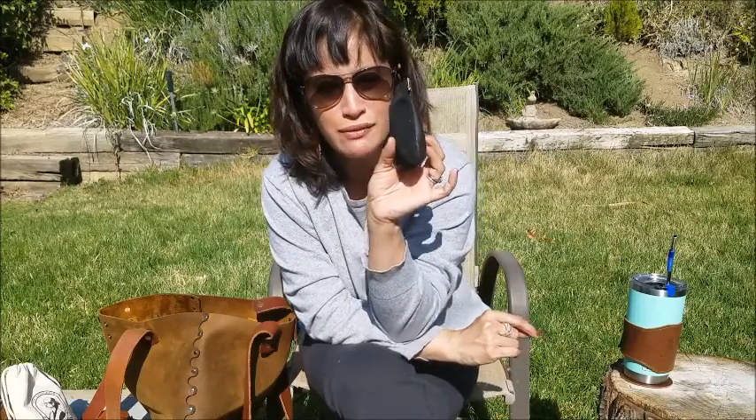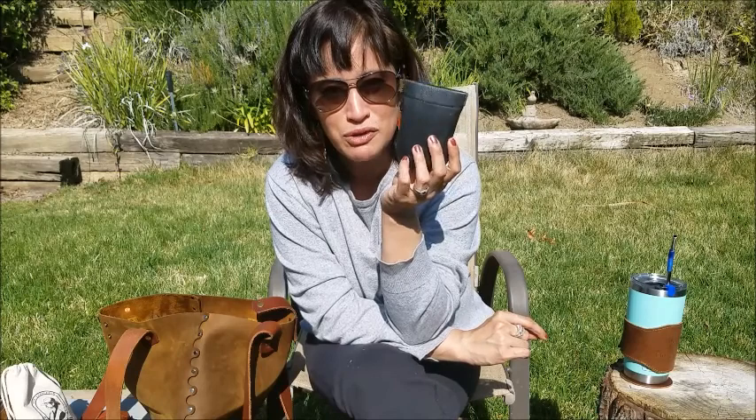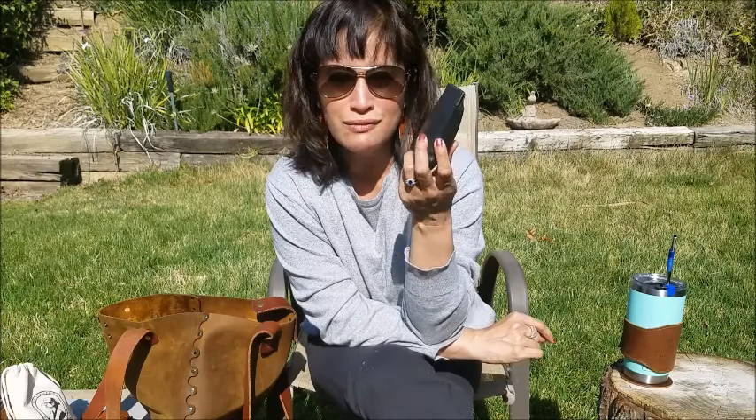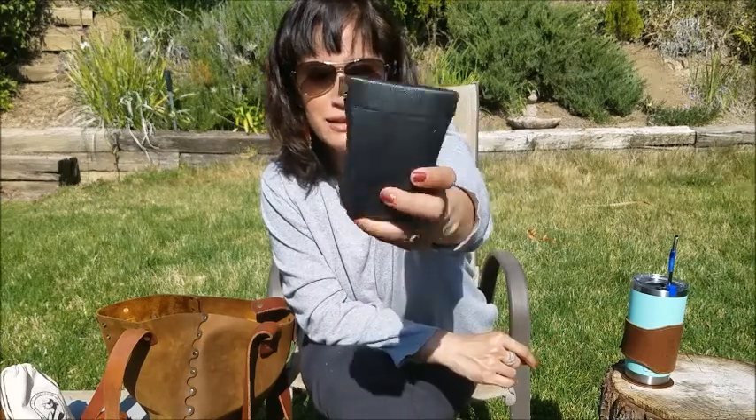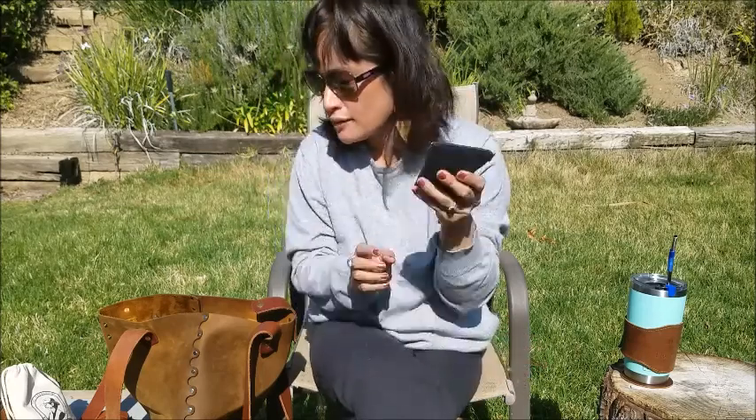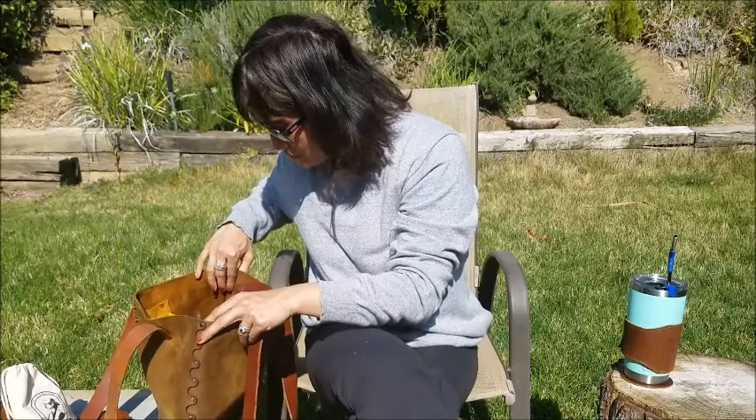My wallet is the All Snap, which has been my go-to forever. I've obviously stuffed it to the gills — I'm not a minimalist wallet person. It's meant for like four cards but I have cash, cards, and receipts for reimbursements in there. It's flawless — if you're thinking about the All Snap, do it. The price point is really good, the leather holds up like a champ, and the leather-suede combo has gotten real buttery soft.